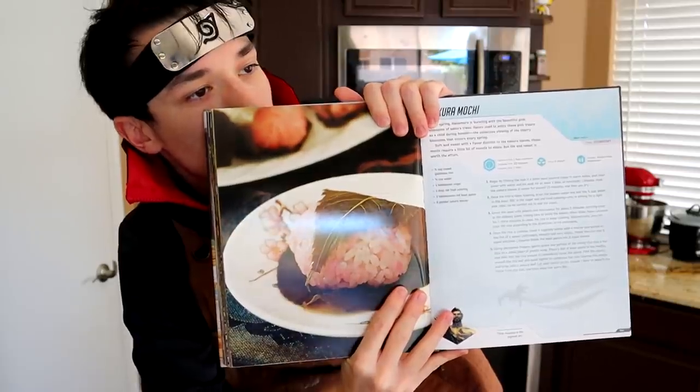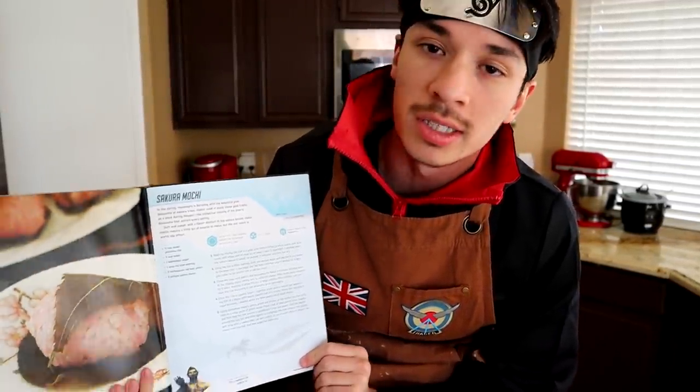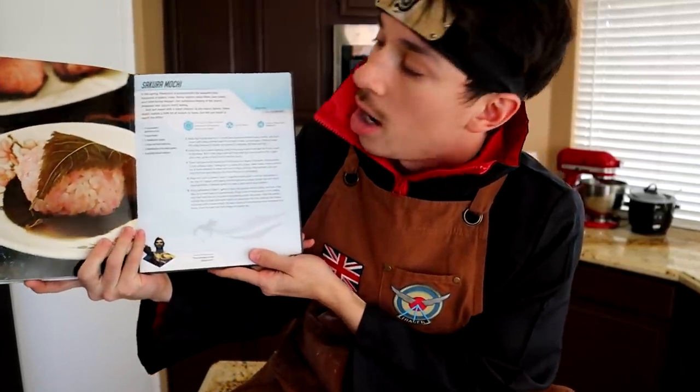Welcome back to Chef You Whack. As you guys can probably tell from the attire I'm wearing, I can't talk during the recipe — no, I wish. We're unfortunately doing a Hanzo recipe. I knew this day would come, so I figured if I'm gonna be looking stupid, why not dress stupid while also making a stupid recipe.